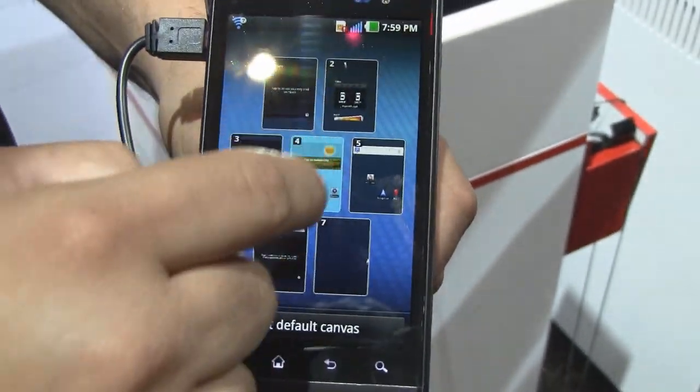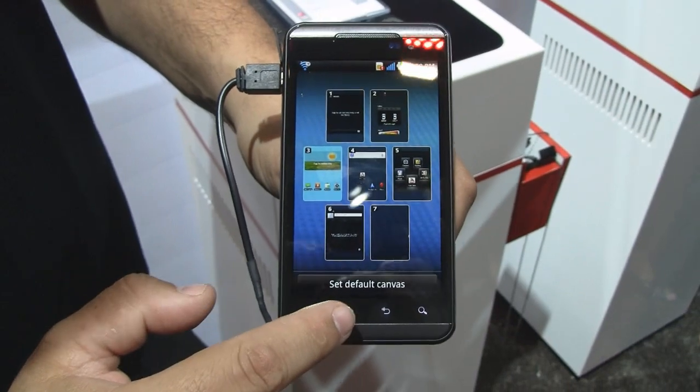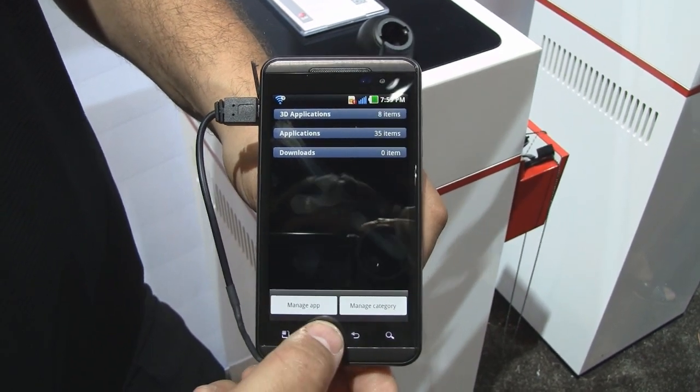This device also has a very cool user interface that allows you to do cool things like move things around wherever you want them. You can also come into the menu and pinch and organize, managing your apps a whole lot easier by managing the categories.